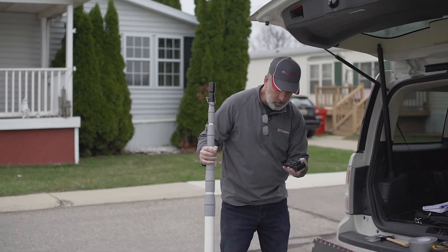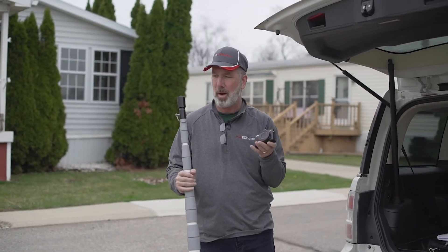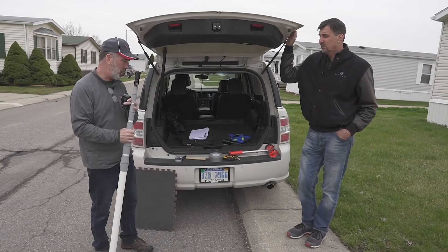Certainly one of the things you need is a good camera. Your smartphone can be used, but I like to use a digital camera and a pole. The pole is obviously going to be used to take pictures of the roof and to get some good shots from high up.